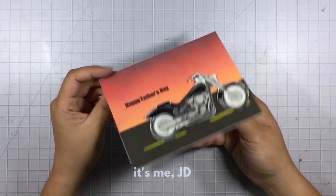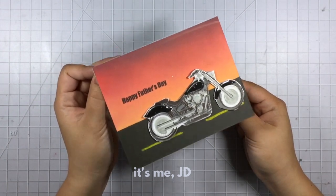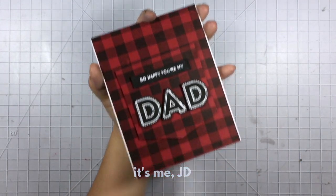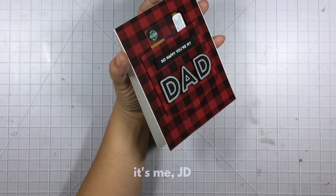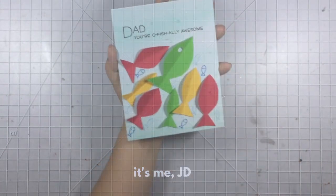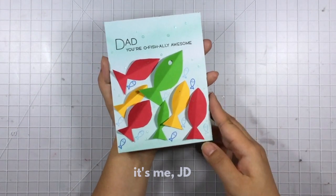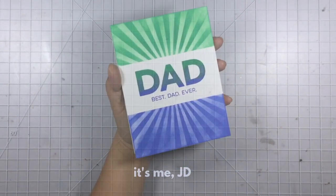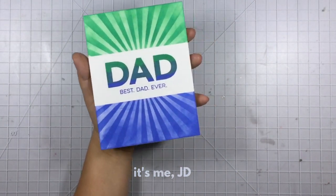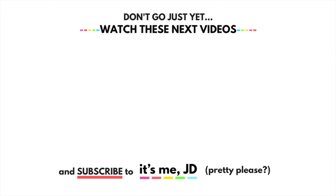We have this cool motorcycle card for dads who either have a motorcycle or who can only dream of having one. Then we have this awesome gift card holder Father's Day card — you can make this in any background and any pattern to really match the personality of your dad. Then we have this Happy Father's Day card which features happy swimming fish — fish that are alive — and your kids can definitely have fun making this one too. Finally, we have this one-layer card for dad, and this card doesn't need a theme because your dad doesn't need a theme because he's the best dad ever. Let me know what's your favorite memory of your dad down in the comments, and Happy Father's Day!